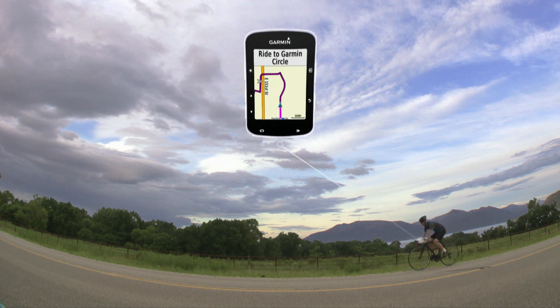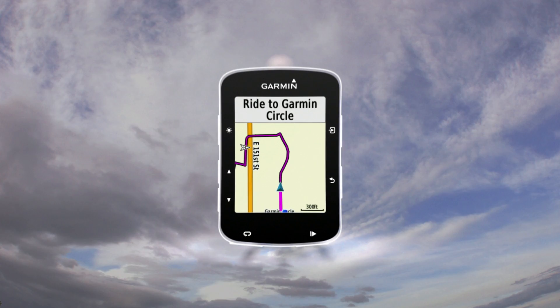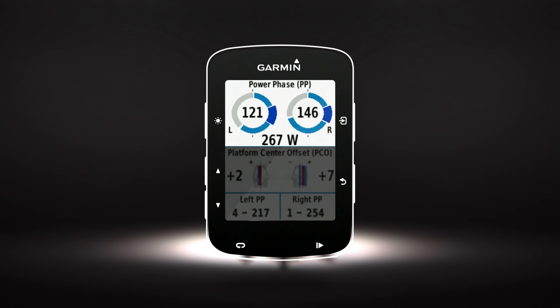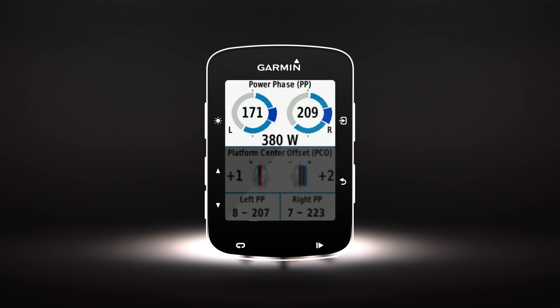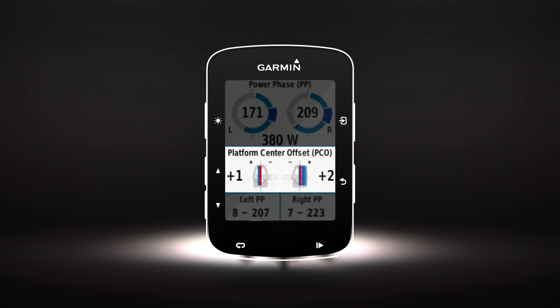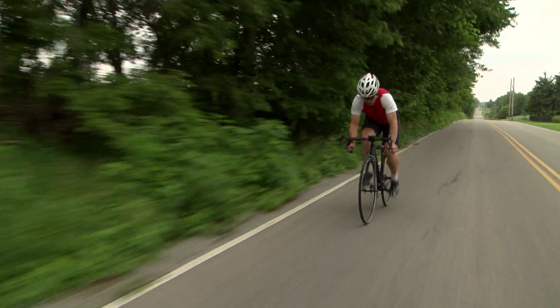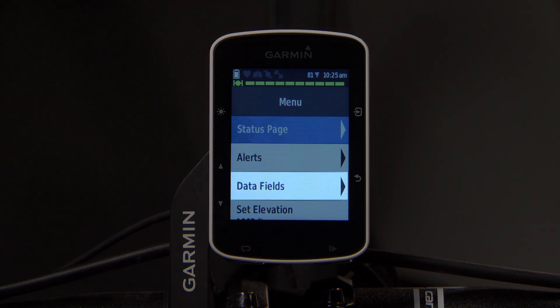Viewing Cycling Dynamics data while you ride is simple. Begin your ride as you normally do, then go to the Cycling Dynamics screen. Here you can see Peak Power Phase, Total Power Phase, and Platform Center Offset. Power Phase data shows you where you produce positive power during your stroke. Platform Center Offset shows you where on the pedal you apply force. If you desire, you can customize which Cycling Dynamics data you see. Press Enter, then Data Fields.